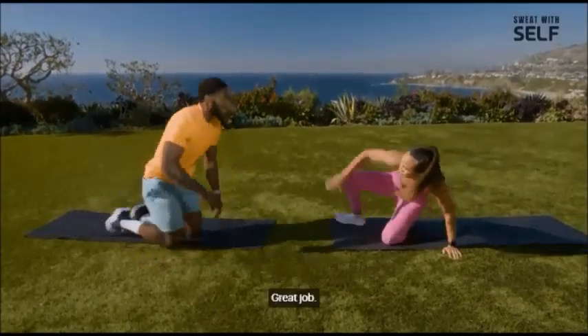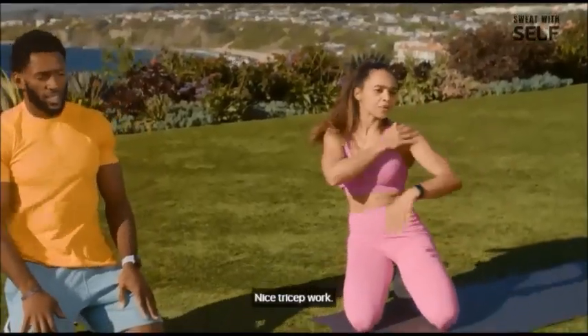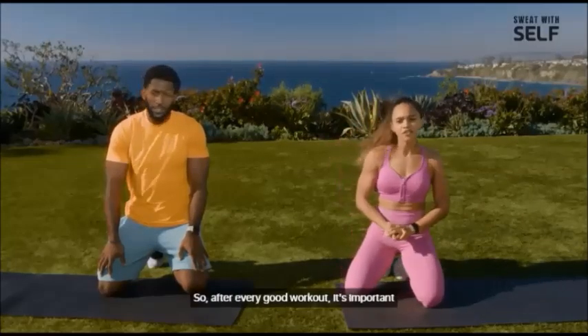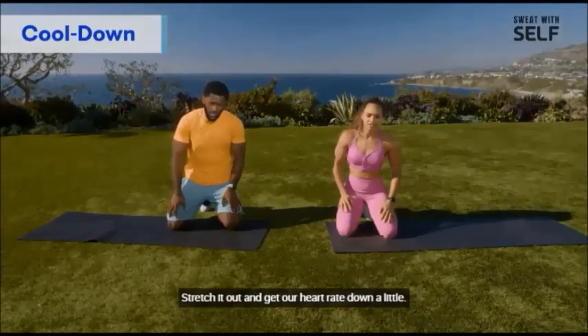That'll do it! Great job. Arms should be on fire now — nice tricep work. We got some shoulder work in there and definitely hit our core as well. So after every good workout, it's important that we do a nice little cool-down, stretch it out, and get our heart rate down.